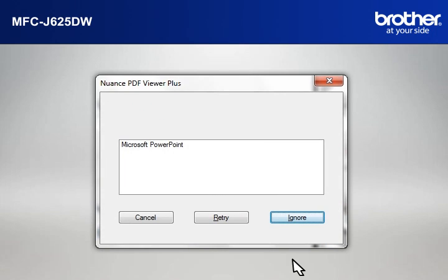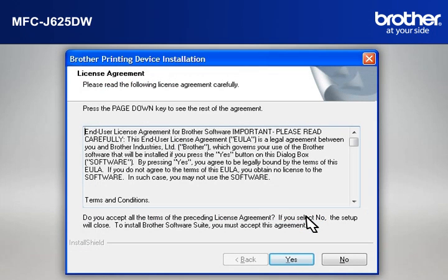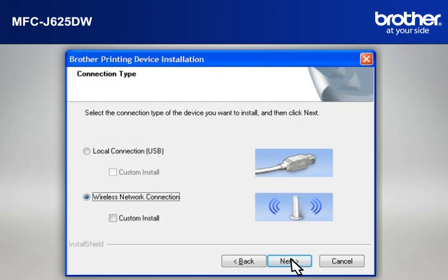If you see the Nuance PDF Viewer Plus window, click on Ignore to continue. At the Brother Printing Device Installation License Agreement window, read it and click Yes. At the Brother Printing Device Installation Connection Type window, select Wireless Network Connection. Do not check Custom Install, then click Next.